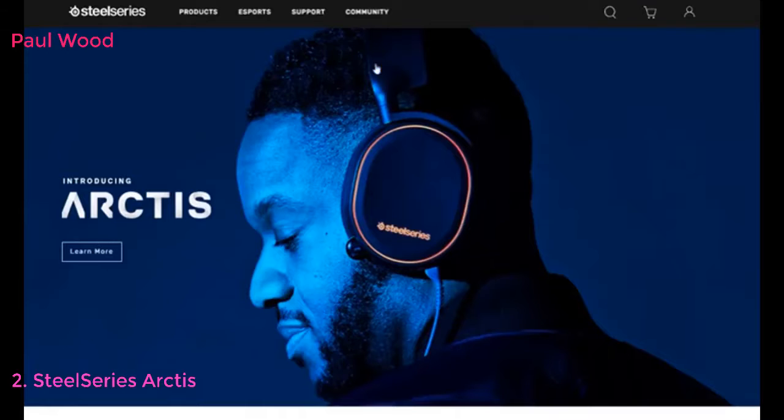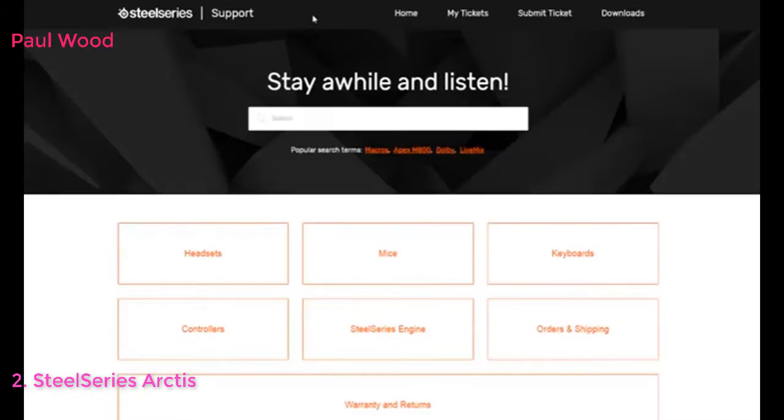If you would like to see more tutorials on the Arctis series, such as using ChatMix, please visit support.steelseries.com.